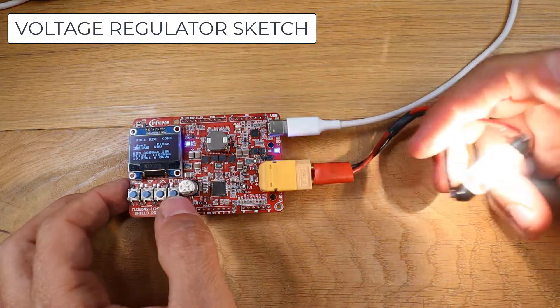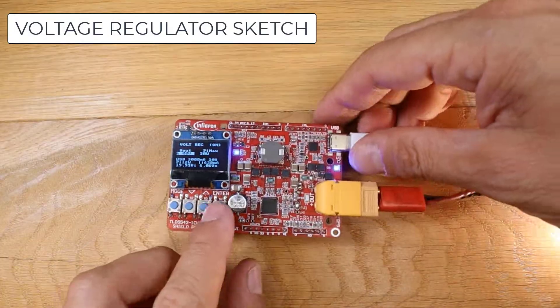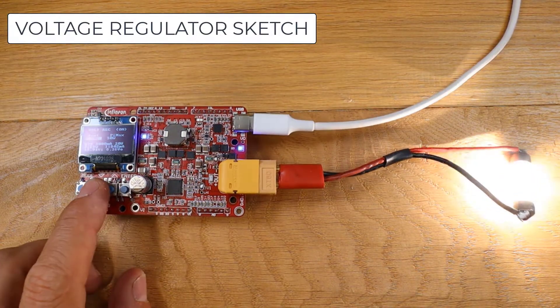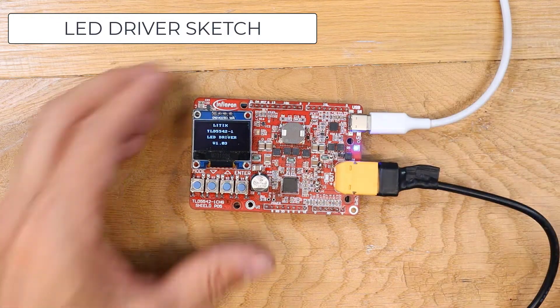Now I will attach a Vespa lamp as a load — it is a 6-volt lamp — so you can turn it on. You can monitor the input power, but you cannot monitor the output current because we have only one regulation loop, which is now used for the voltage regulator.